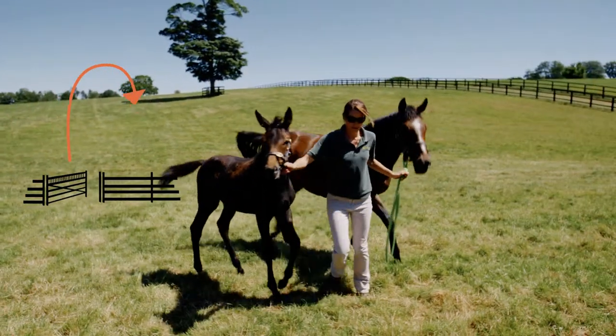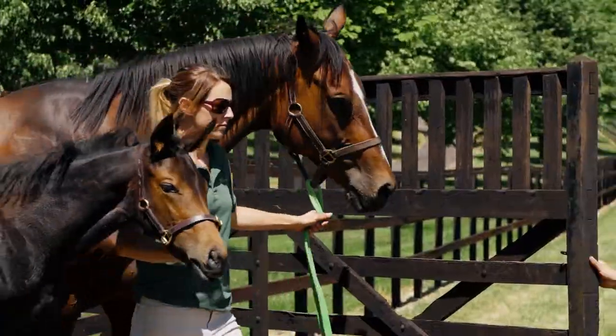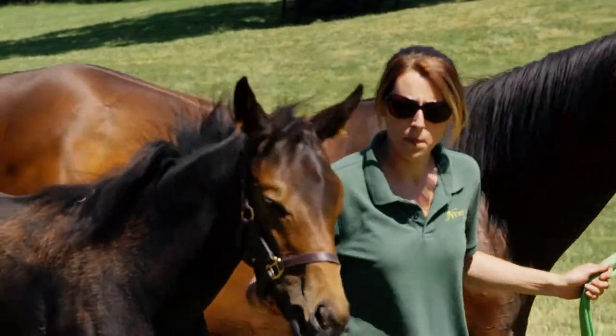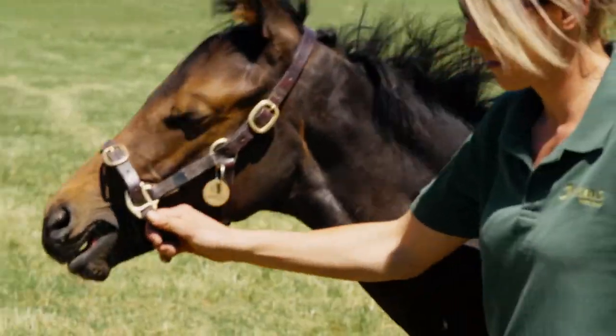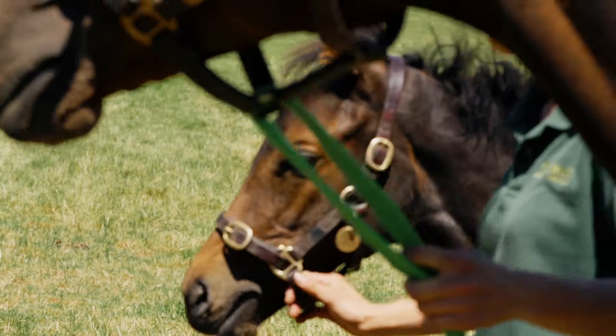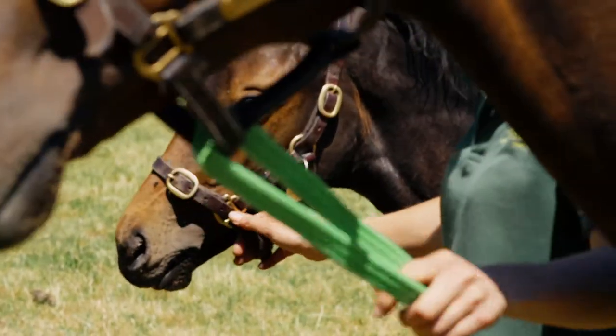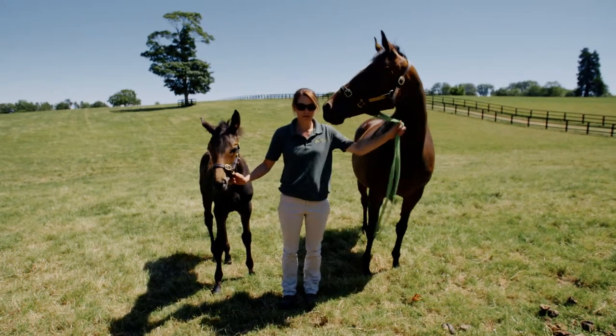She'll make a U-turn and face the fence. We do the U-turn because it's the safest way for us as handlers to let go of the mare and foal. We try to teach them from a very young age not to bolt off backward, and she knows to wait.